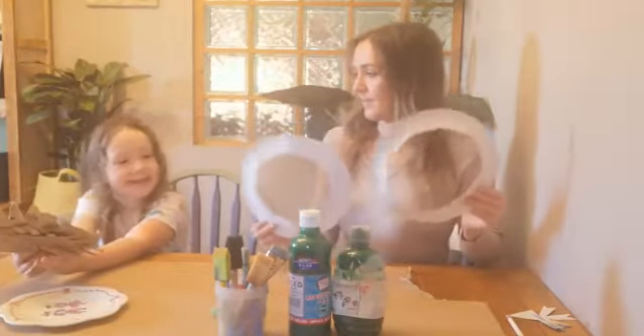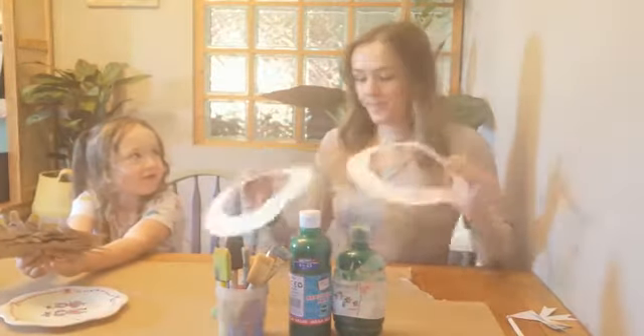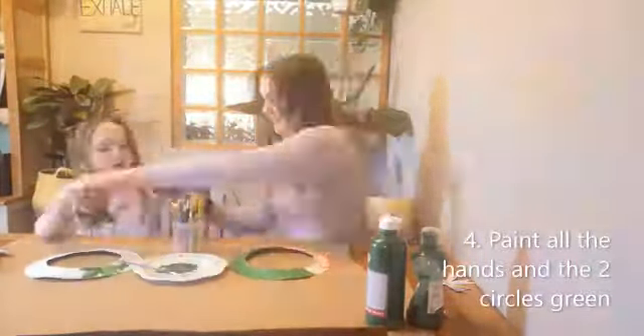Step four: paint the hand and the circle.